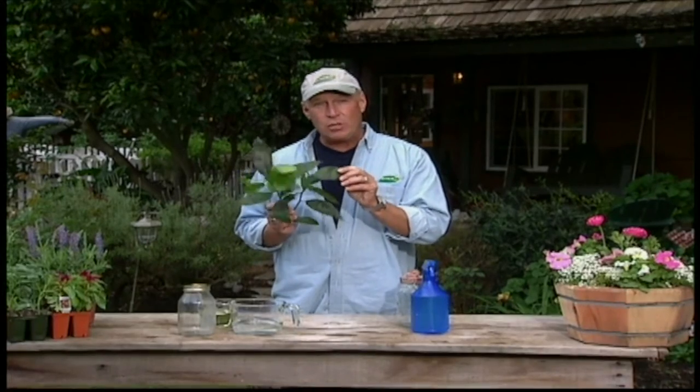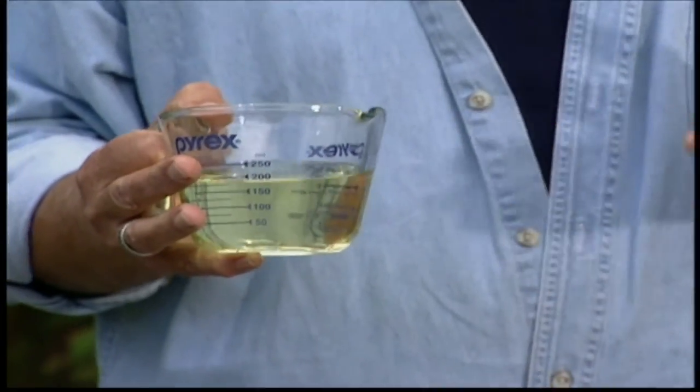To get to those and kill them, we need to suffocate them. The best way to do that is with an oil spray. Here I have a half a cup of vegetable oil. I like canola oil the best because it is very waxy and serves our purpose well.